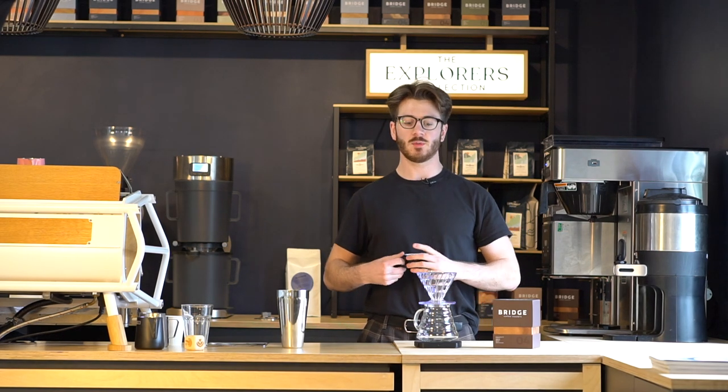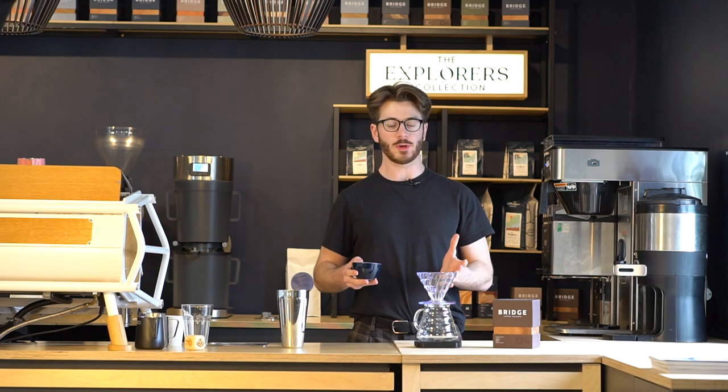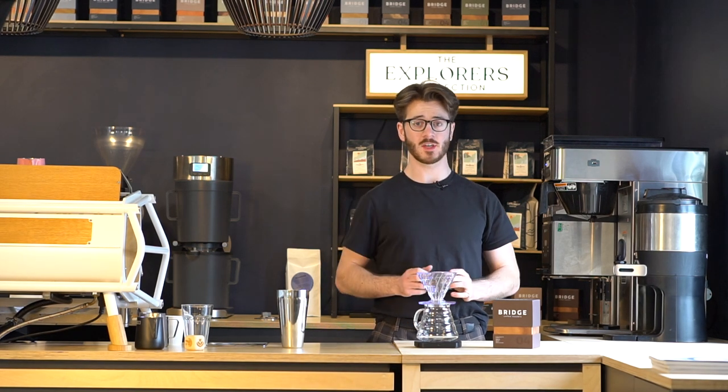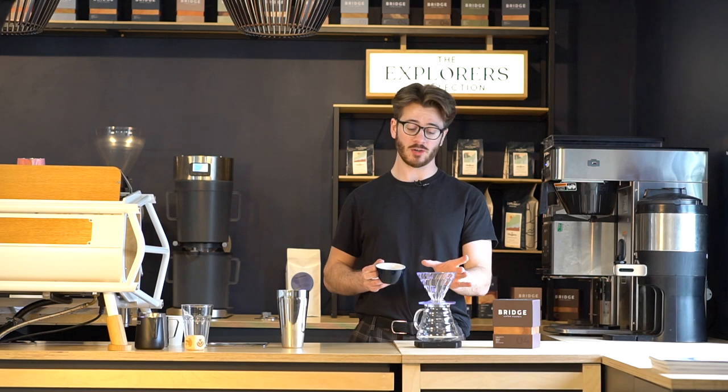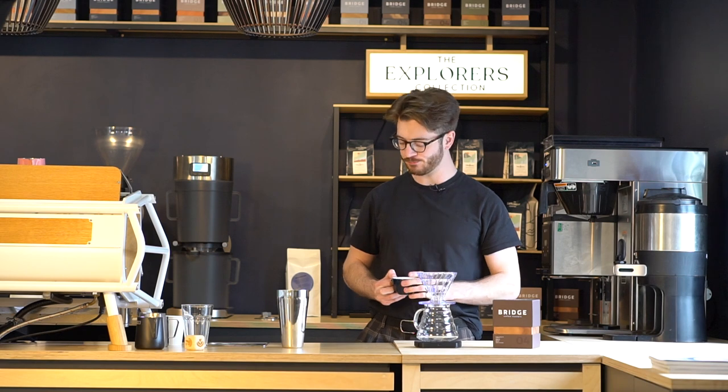We're using a V60 method. Typically when you use a V60, we'd do something like 18 grams to 300 milliliters of water, but today we want a cold drink so we're going to use 200ml of hot boiling water and 100 grams of ice down in the server. It's going to allow you to brew hot and extract all the lovely flavor notes, but then chill the hot drink straight away in the bottom.